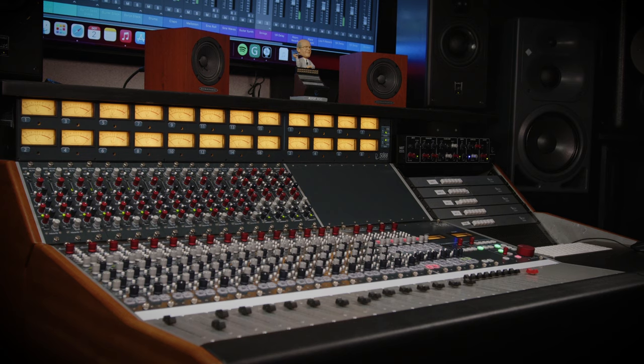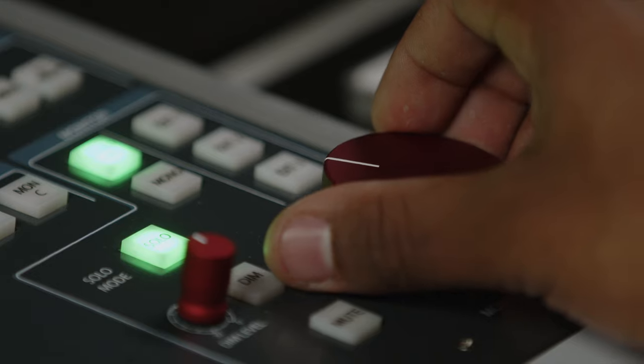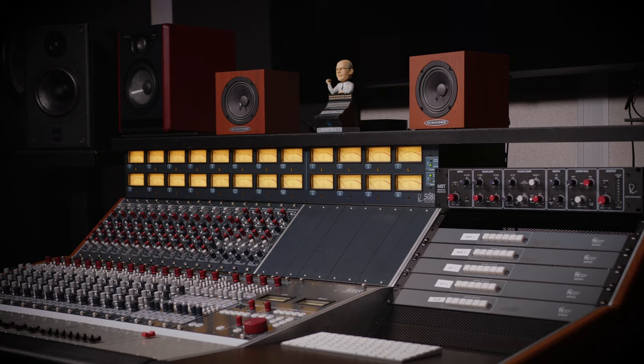What this means is that the 5088 is able to source, mix, and retain these microscopically tiny signals all the way from the input to the output. That results in essentially a higher resolution picture on the other end, and is what makes this desk sound the way that it does. This is why the first time that Rupert ever sat down in front of a 5088 and listened to music through it, he said that he just relaxed — because what he heard coming out the other end was what he had been working to achieve for his entire career.